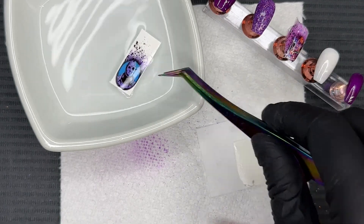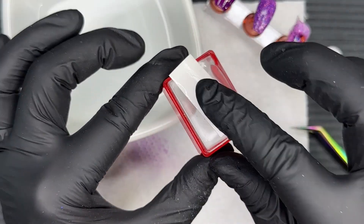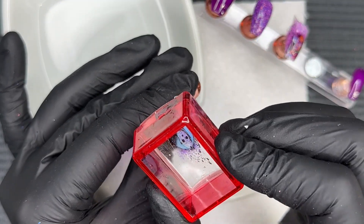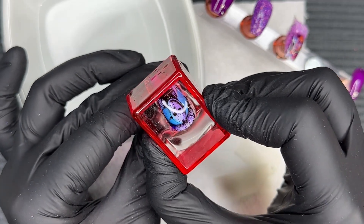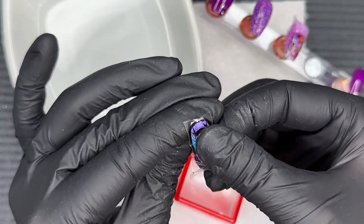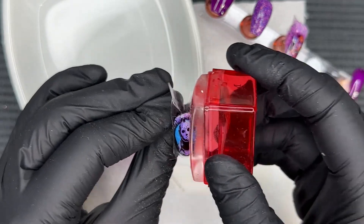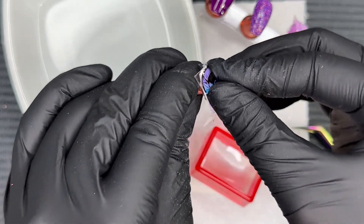You're probably thinking that decal looks horrible — it's wrinkly and hanging off. We're not done yet. We're just putting these decals on the nail first, then we're going to clean them up and the magic is going to happen — they're going to become one with the nail. The gel base also gives me a little bit of wiggle room so I can carefully move that delicate decal around to make sure I have it exactly where I want it on the nail.